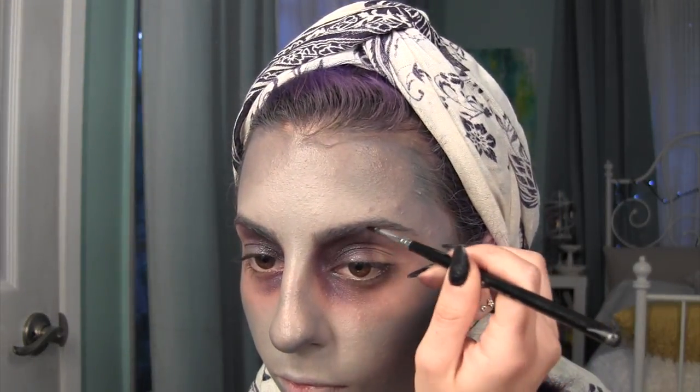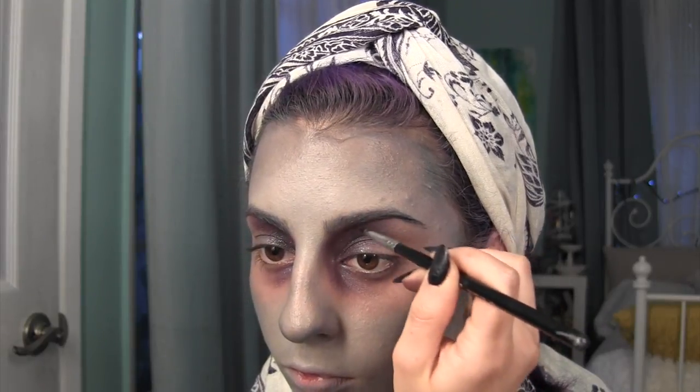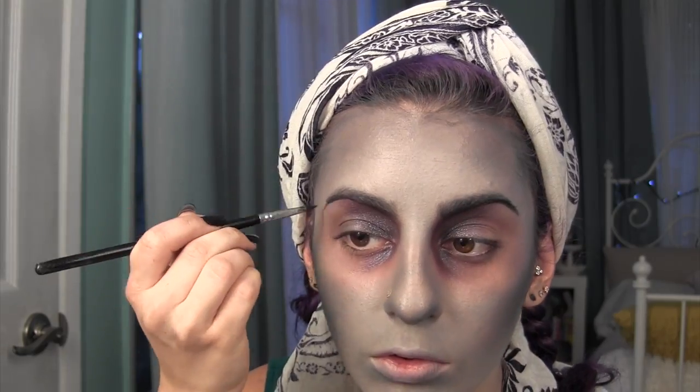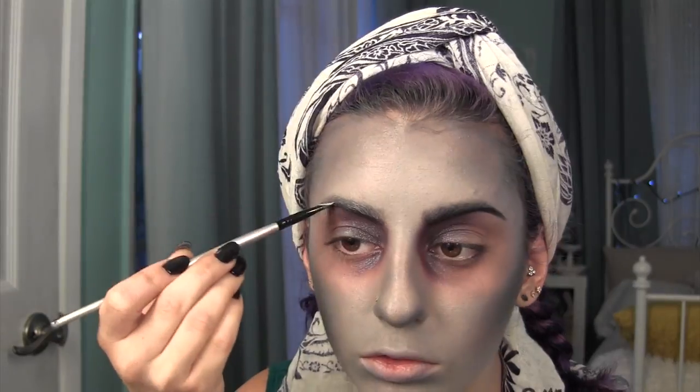For my eyebrows, I kind of wanted to create a cool gradient from black to grey. So I am just going to start with black on the bottom and build it up with some of my foundation color and just use a spoolie to blend the black and grey together, creating a cool ombre effect.